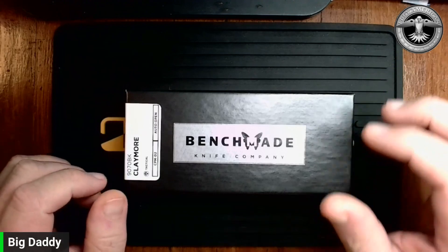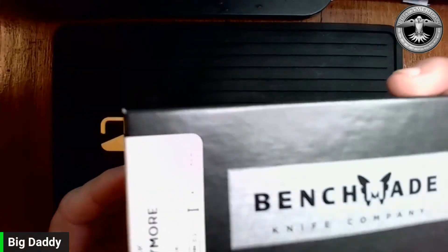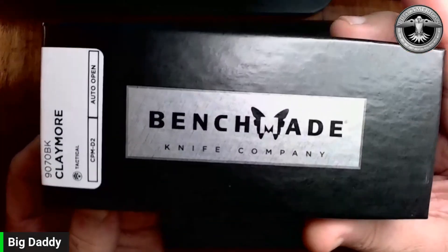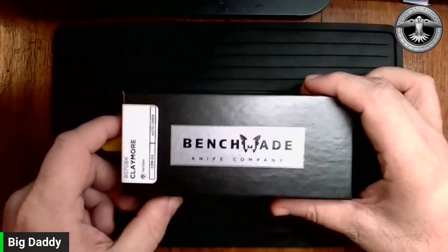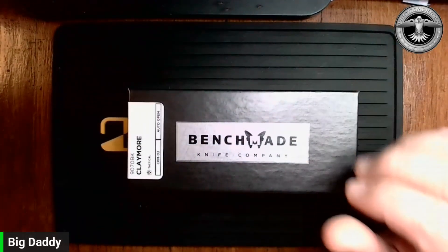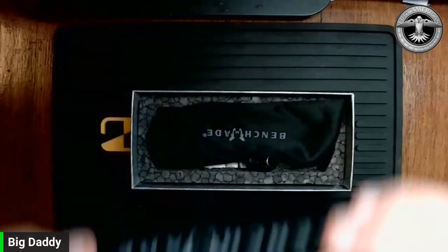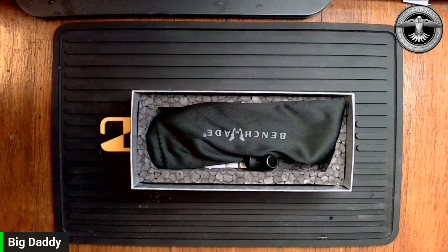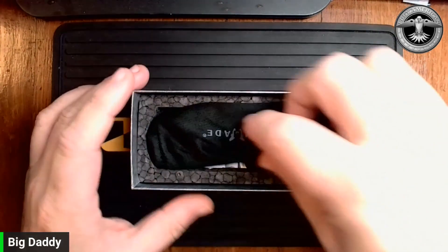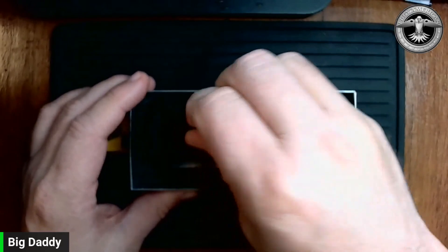I didn't have a whole lot of interest in this until I got it. As you can see, this is the Benchmade Claymore. Coming in a black box means it's Benchmade's tactical division. So let's get into it and see what we've got here. It comes in your standard Benchmade black box and the little baggie — it's a nice enough presentation.